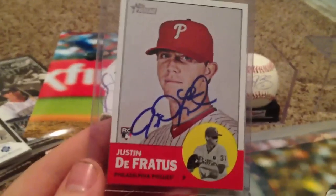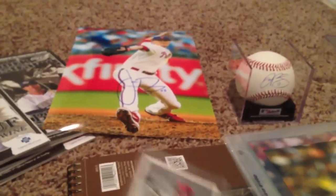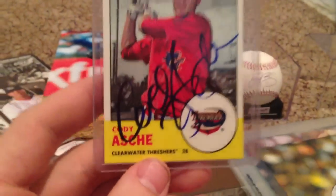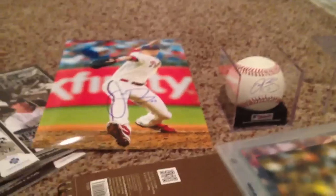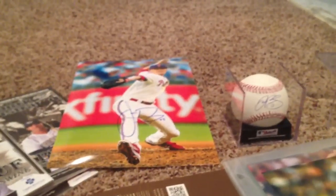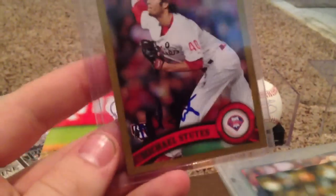Justin DeFreitas on 1 card — the nicest guy up there. If you ever want him, just go up with as many things as you possibly can hold, he'll sign all of them, I promise you. Cody Ashey on 1. Tyler Cloyd on 1 — Phillies rookie card, I think I have two more of those. Michael Stutz, 3 of 3 — there's 1, there's 2, and there's 3.